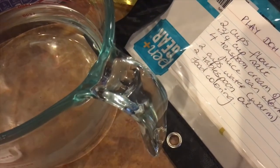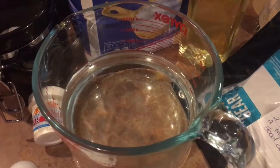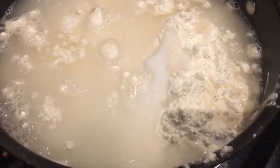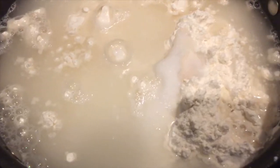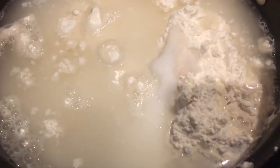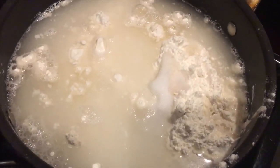Last time we made eight different colors and we still have some of them — I can show you at the end of this video the quality of those, which were made almost a week ago. I meant to show you the dry ingredients before putting in the wet. So we have the flour, cream of tartar, and salt on medium-high heat, then I'm going to add two cups of water and then the oil.